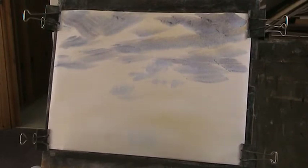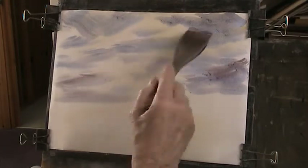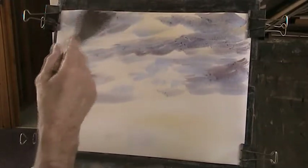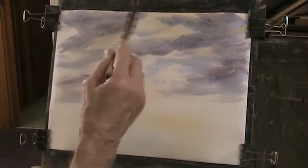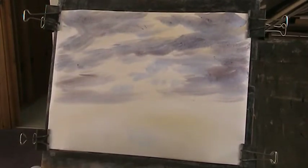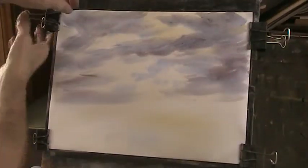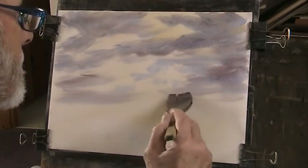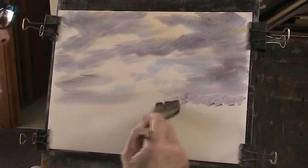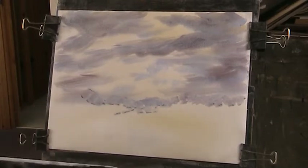Get some nice red in there. As you can see the paper grows as it absorbs the water on the surface — just pull it tight. You've got arthritis in your wrists, it hurts a bit. So we'll put in some bluey, red-y... a bit higher there, a bit warmer.